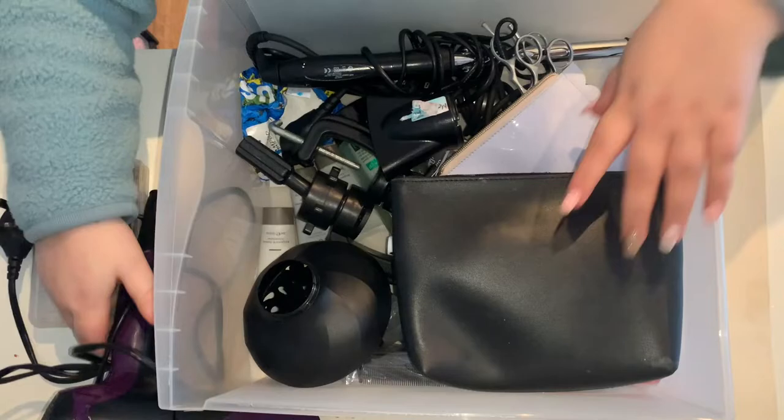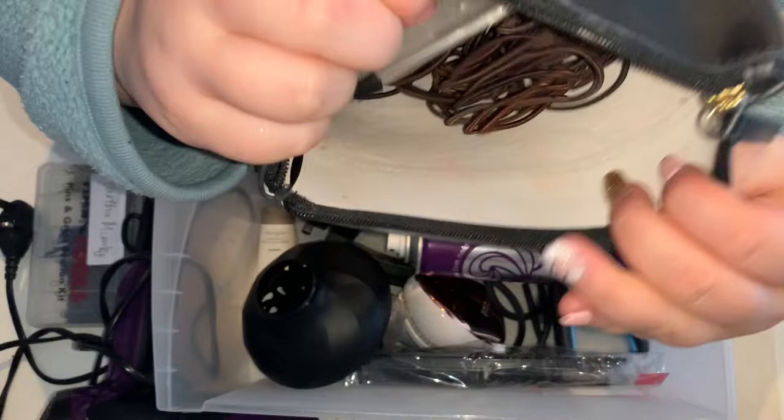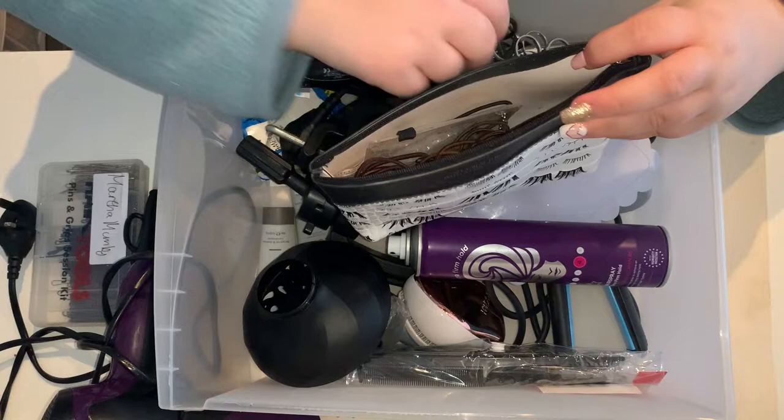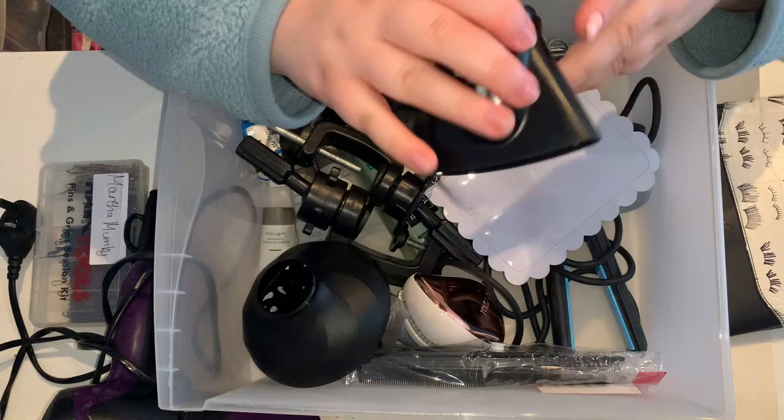This is a little pouch which has lots and lots of different hair bands, hair clips, small elasticy bands — just lots of random stuff that was all separate and then somehow ended up all together. This is my hair spray; this is just a cheap one from Superdrug. And this is the nozzle that came with the hairdryer and the diffuser.